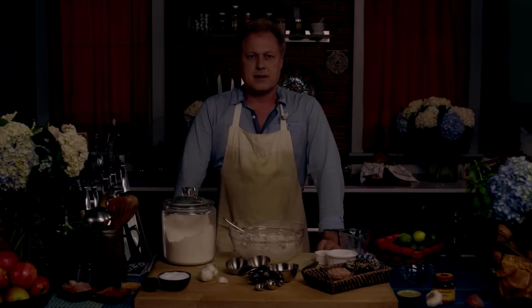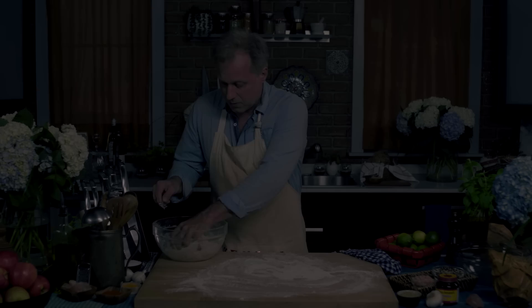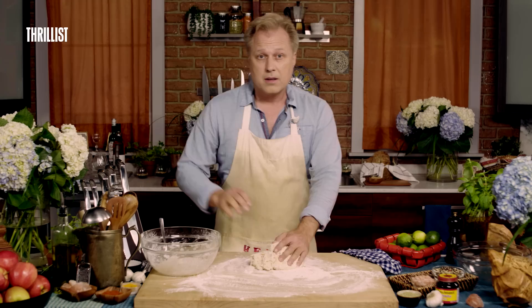Now the dough is all ready to start kneading. We just want to take the dough out of the bowl and we'll start kneading.